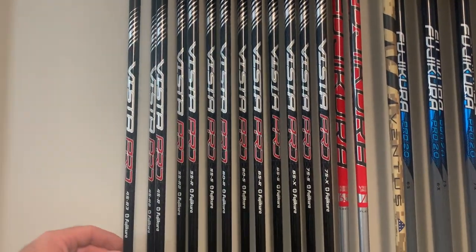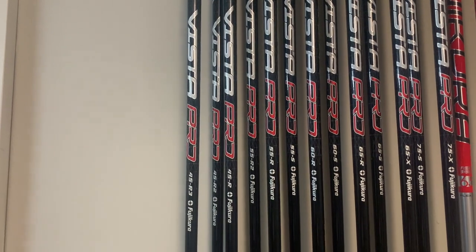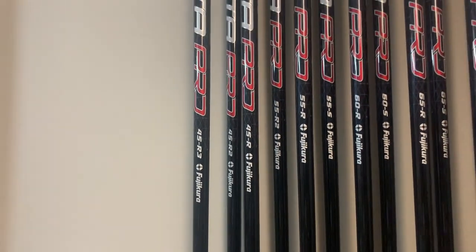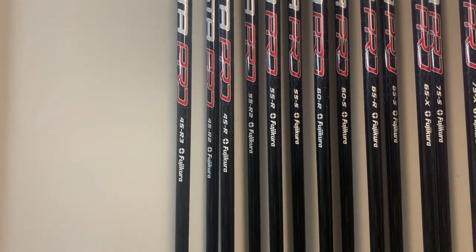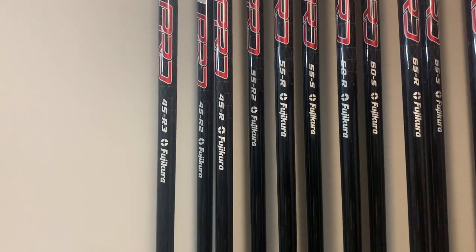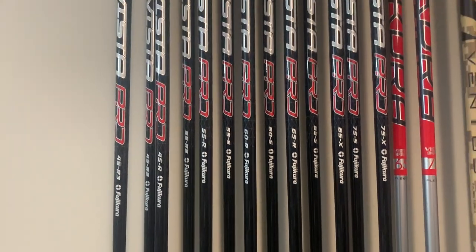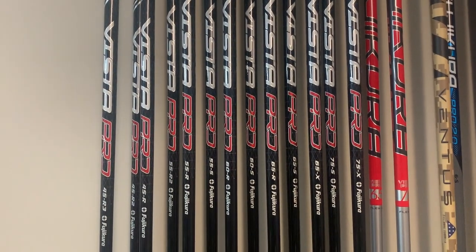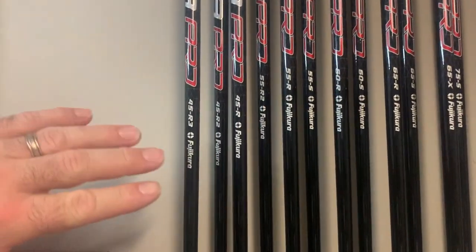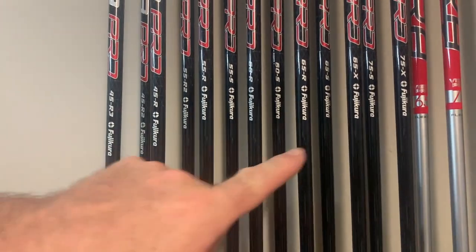Looking at the shaft range, starting at the lightest we have the 45 R3. An R3 flex is basically what we'd call a ladies flex. The R2 flex is what we refer to as a seniors flex, and then there's a normal S for stiff and X for extra stiff. They go from 48 grams in the R3 all the way up to 75.5 grams in the 75X. The X flex is only available in 65 and 75.